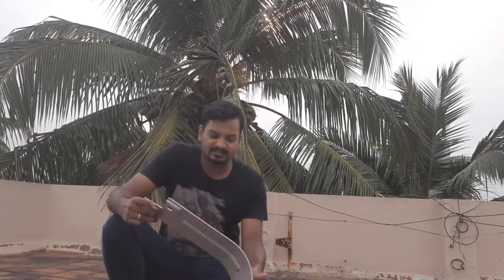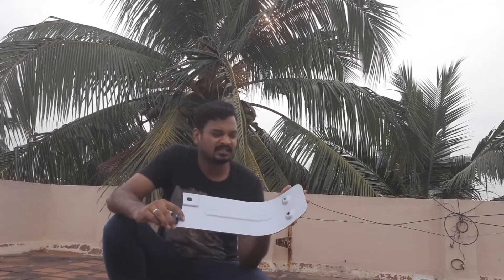Hello guys, welcome back to another video. In this video, we have a sump guard, engine guard, engine protector — whatever it may be.